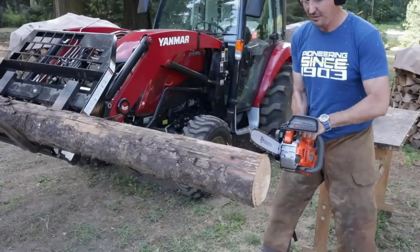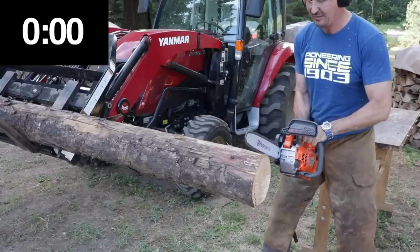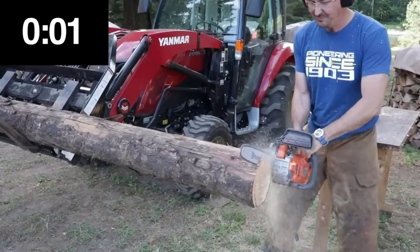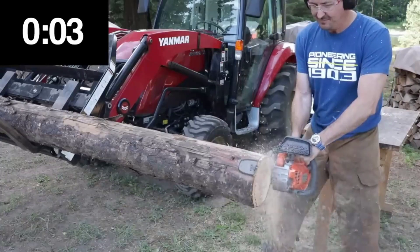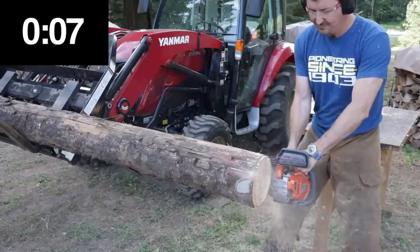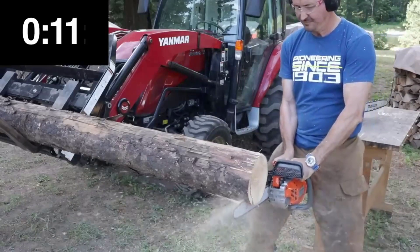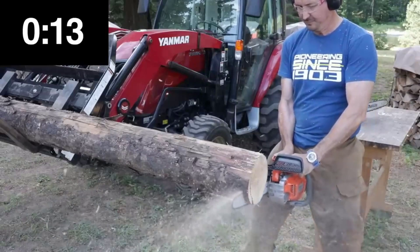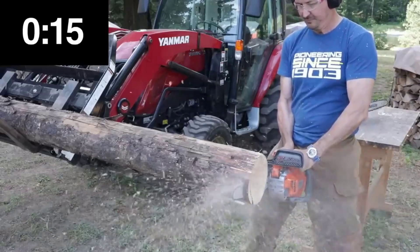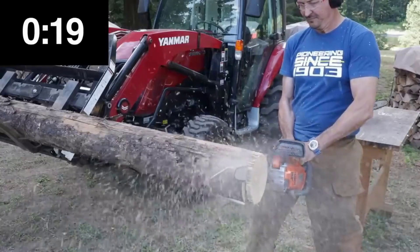Materials include branches, logs, and other vegetation. The high speed contributes to increased productivity and precision in cutting tasks. The portable design of the HKG-S01 makes it easy to transport and maneuver, allowing users to navigate different outdoor spaces with ease. The hybrid power source adds to the convenience, offering flexibility in choosing between battery or gasoline operation.